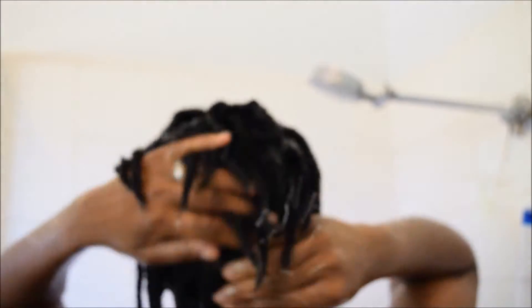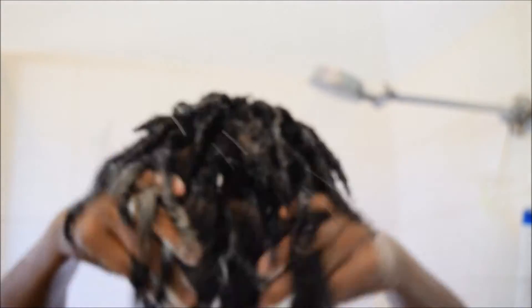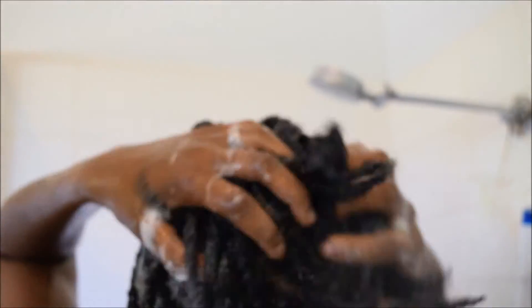I'm just working my hair and working the shampoo inside, concentrating at the roots right there. I'm not actually scrubbing with my fingernails — I'm just using my fingertips. My hair is just wet and washed out, and I have just rinsed everything out.